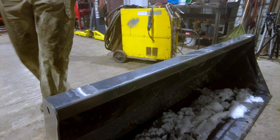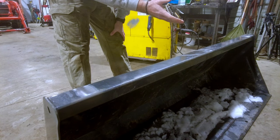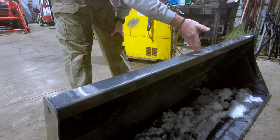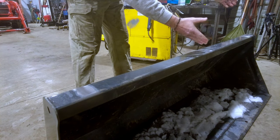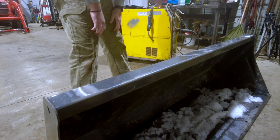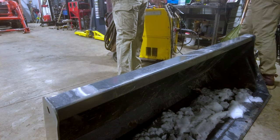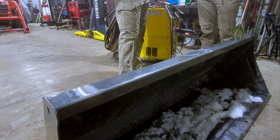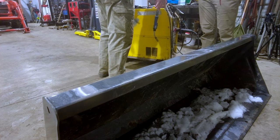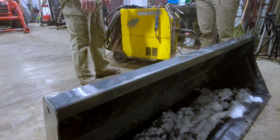And that's the ground for the electricity? Yep. So essentially how a welder works: the positive end of the electricity is coming through your handle, and the negative portion is running through the metal, so when they meet, they arc - same thing as if you were to take two wires and spark them together. And your copper wire is just a filler material filling in where it sparks. That's my basic understanding of welding. Does that just keep feeding out? No, you pull the trigger and it just goes.